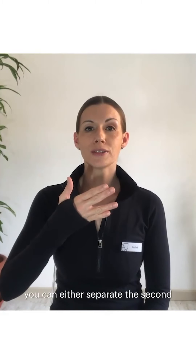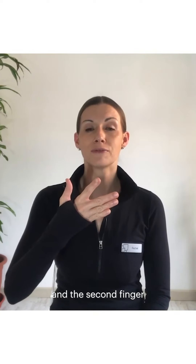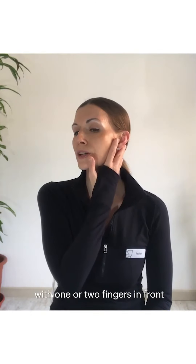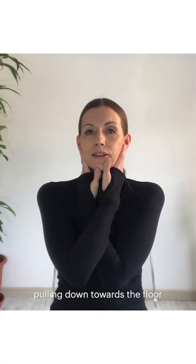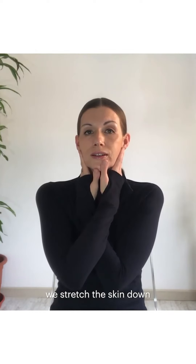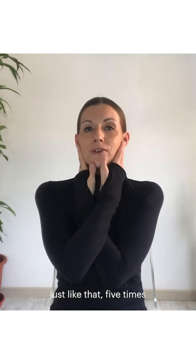Our third movement is done with the fingers in the form of a fork. You can either separate the second and third finger or you can separate the first and second finger. The hand is then placed just behind the ear with one or two fingers in front and the others behind. We cross the forearms and do the same on the other side. Now we stretch the skin pulling it down towards the floor and then release the pressure, just like that five times.